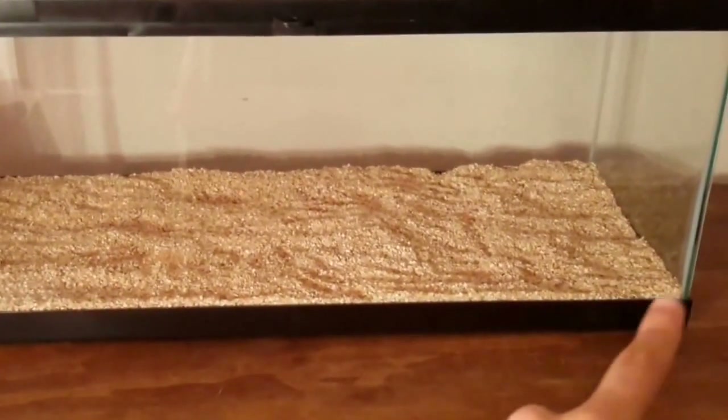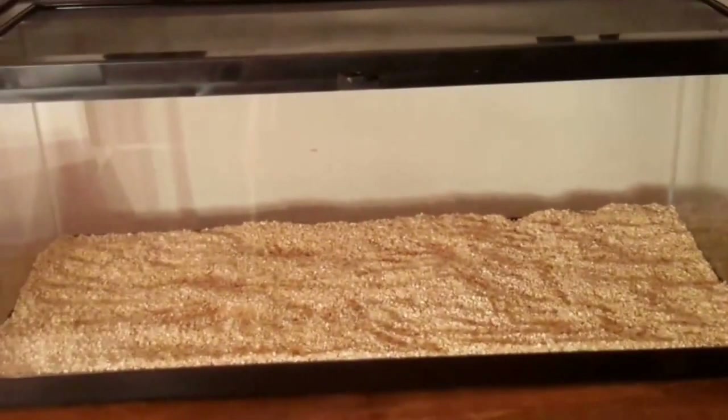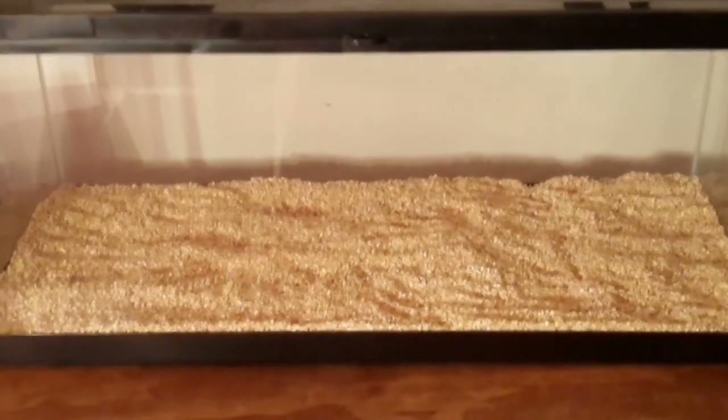I'll start right here with a 20-gallon long, which is 30 inches long, 12 inches deep, and 12 inches high. The great thing about this tank is that it has a sliding screen, so there's no way that she can get out of that even if she tried.